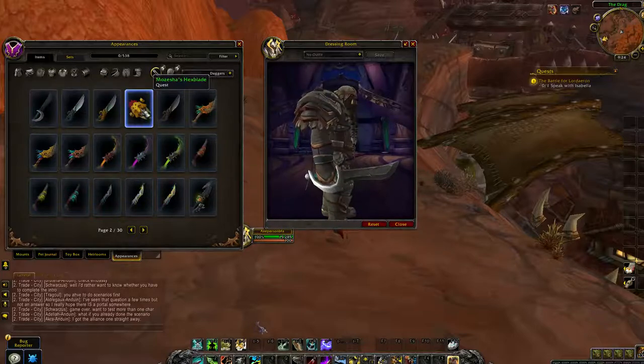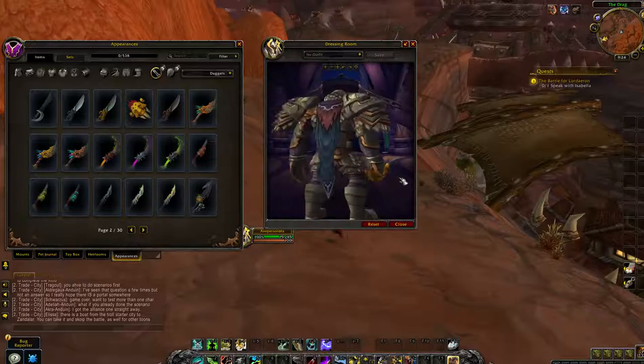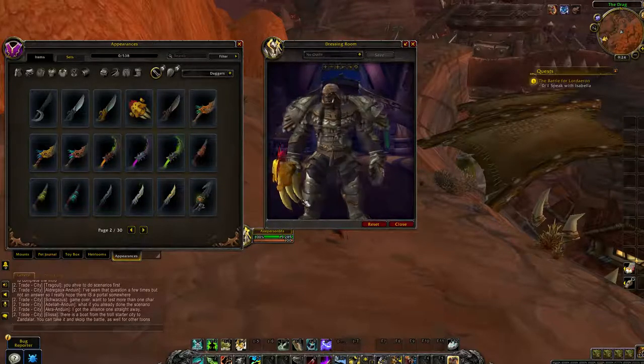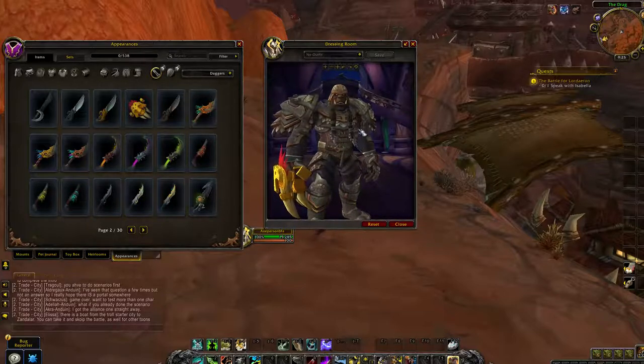There's no way that is a dagger — that's a fist weapon. Very fancy cutlass there. Yeah, that's a fist weapon. It still looks like a good fist weapon. We don't get very many good looking fist weapons, sadly.